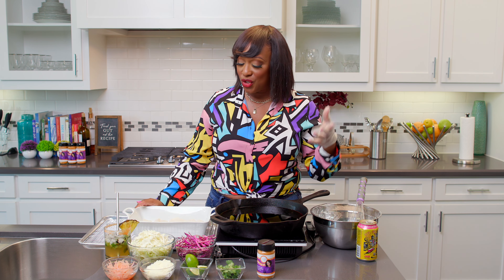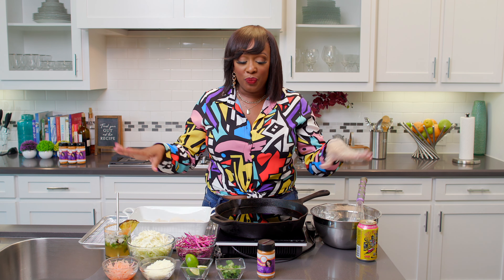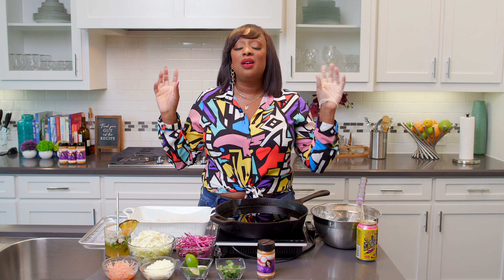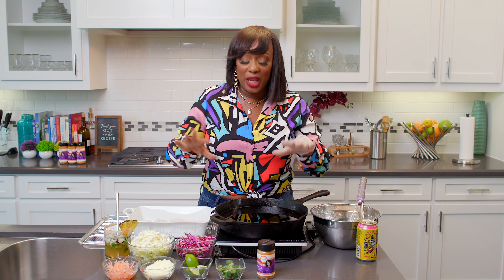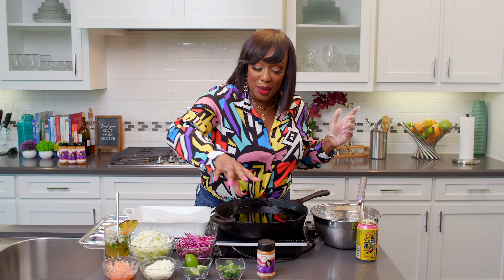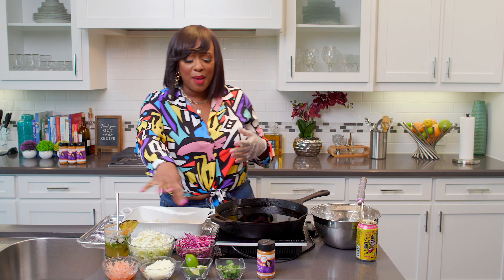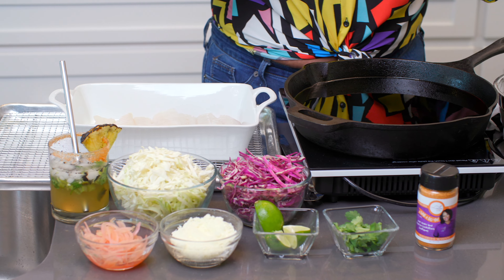I was in California a couple of weeks ago and I went to this restaurant called Mi Casa in Costa Mesa, California, and had the best Baja-style fish taco I've ever had, and I said I've got to recreate it. So here we are. I have cod right here, and here are all the toppings for when we build the fish taco — all the good stuff.